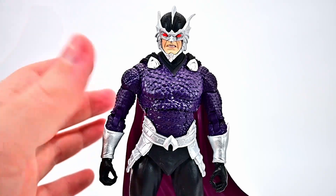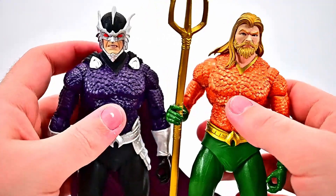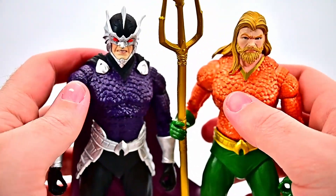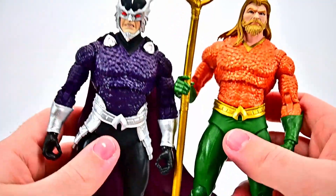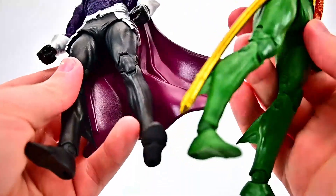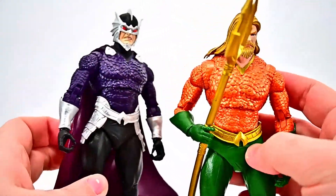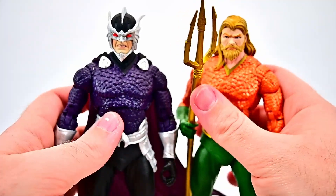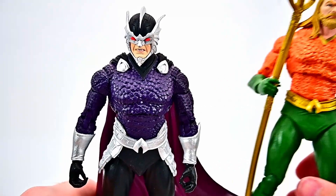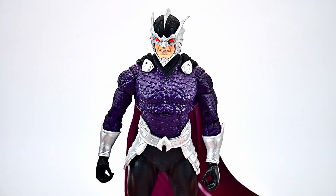Comparing him to the Aquaman we already have — I think it's the Endless Winter Aquaman — the upper body piece is exactly the same, just orange changed to purple. The belt is the same except for additional armor added. The legs are exactly the same, just black instead of green, and the gauntlets are the same in different colors. Pretty much a shared body between the two, which is typical for Gold Label figures. But Ocean Master does have the additional unique head and cape piece, which looks pretty cool.